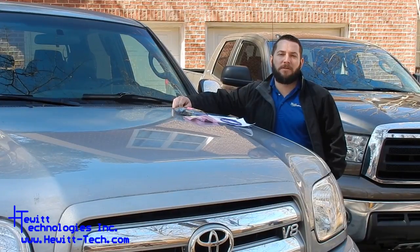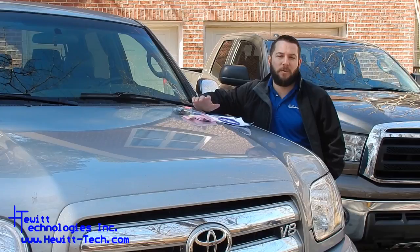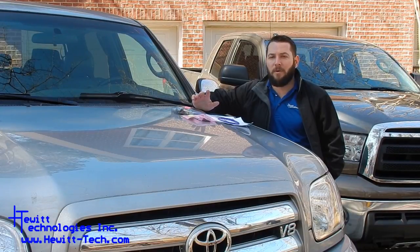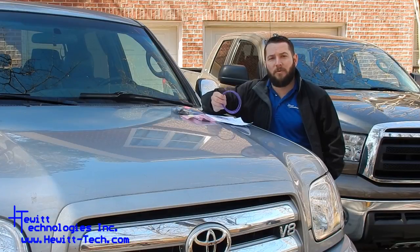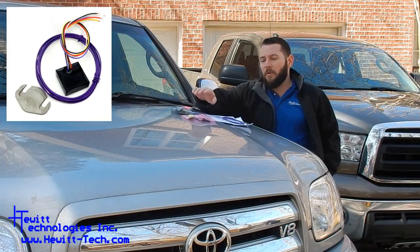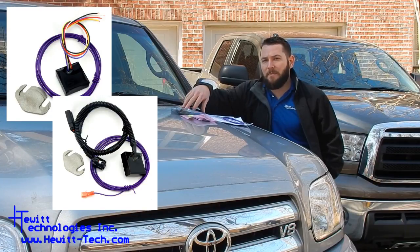Hey guys, Paul Hewitt from Hewitt Technologies here. I just want to talk to you about our secondary air injection bypass kits for the Toyota and Lexus vehicles. I want to go over the differences between the two kits, as well as what this starter relay wire actually does. To start out with, we have our wired bypass kits and our plug-and-play bypass kits.